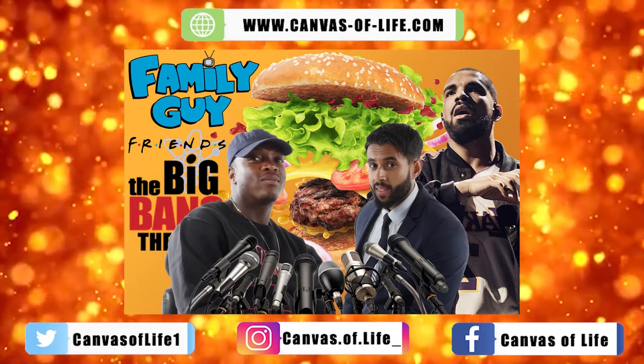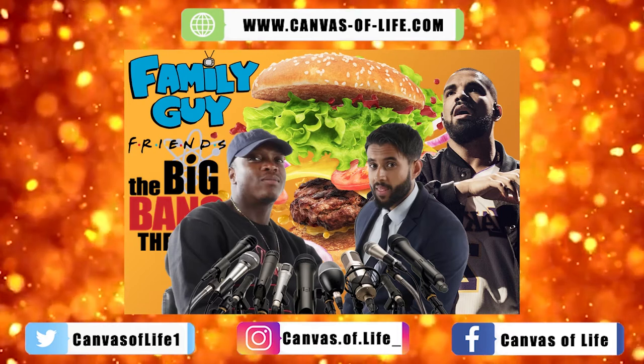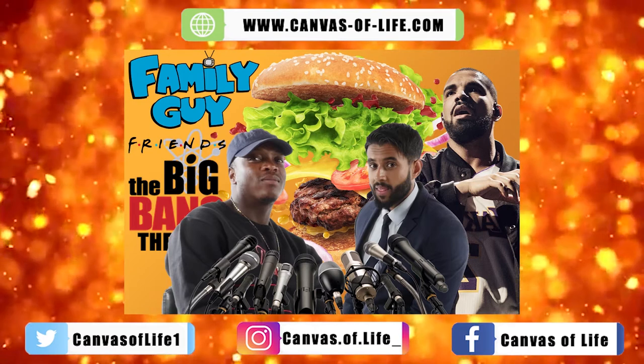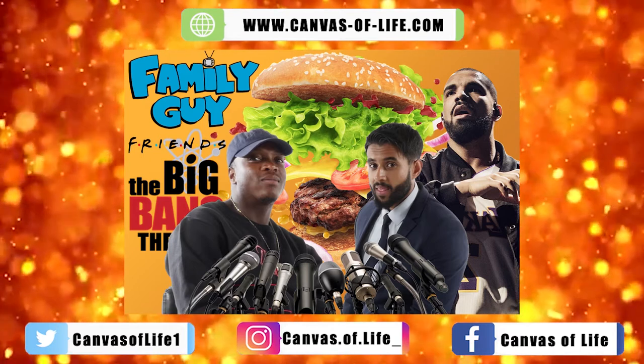Get your mind out of the gutter! They also found that flipping the burger upside down helps as well. I don't know what you thought I was thinking — I was thinking about the burger!